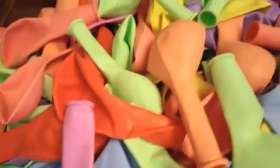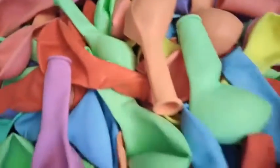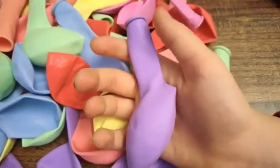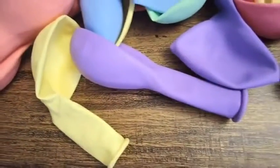Here's a good look at all the balloons all spilled out. They look amazing. The colors look great and they kind of go well with one another. We love the purple ones and the yellow ones the best. They're pretty cool looking, especially alongside one another.